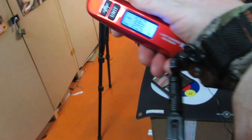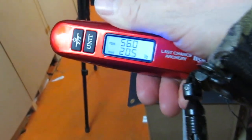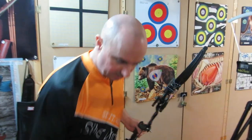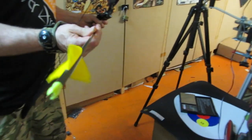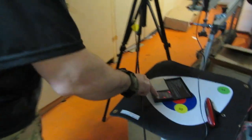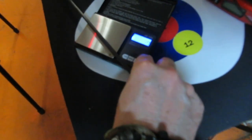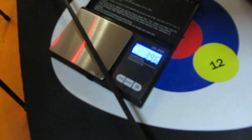It's 56 pound peak and 20.5 holding weight. I'm going to start off with the Frontierspine VAT, which is 396 grains.